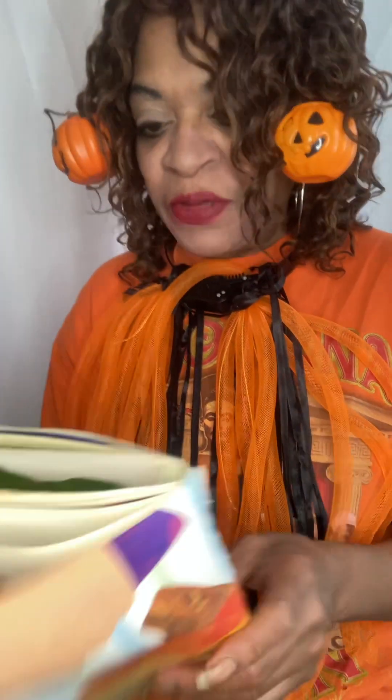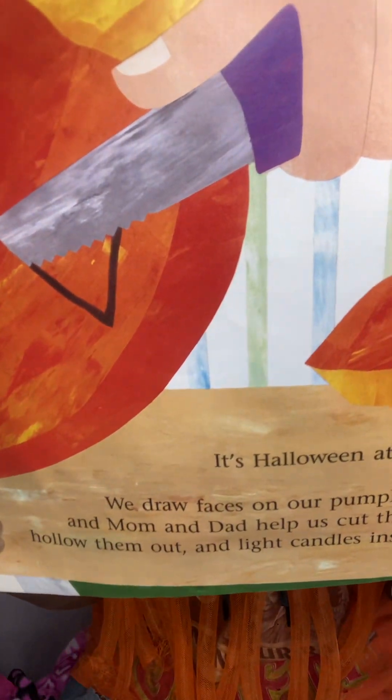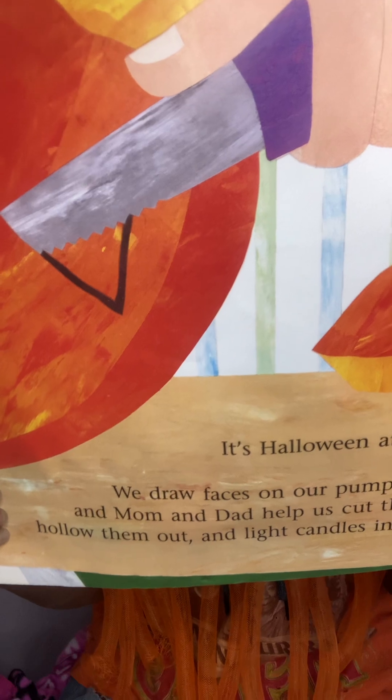It's Halloween at last! We draw faces on our pumpkins and Mom and Dad help us cut them. We hollow them out and put candles and lights inside. Now they're jack-o-lanterns. This one is my favorite.